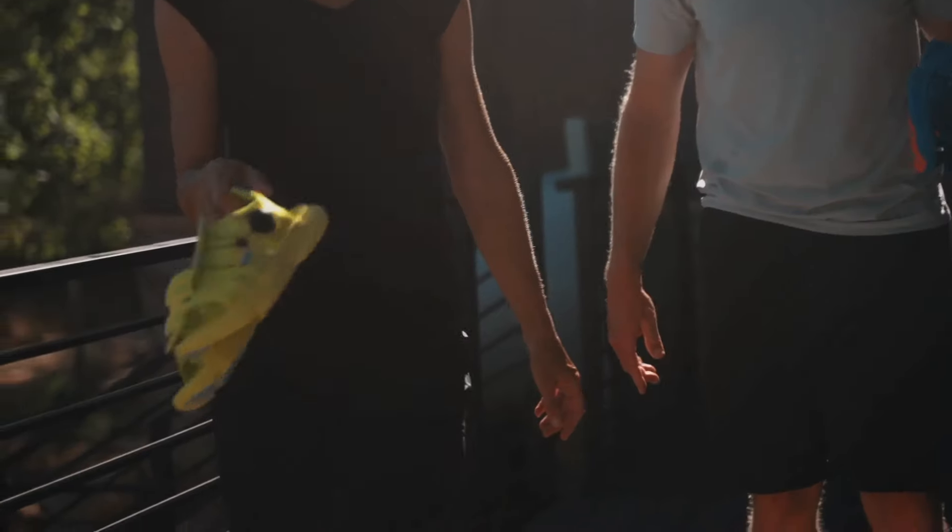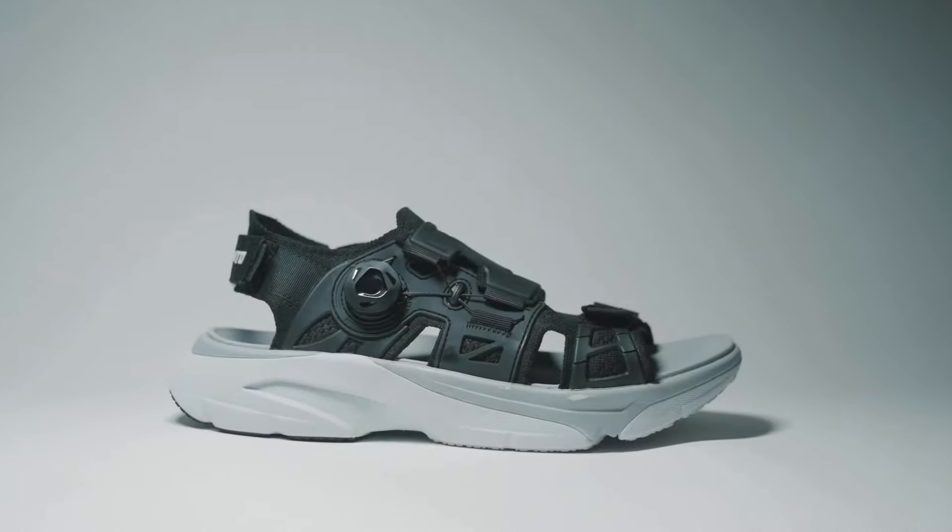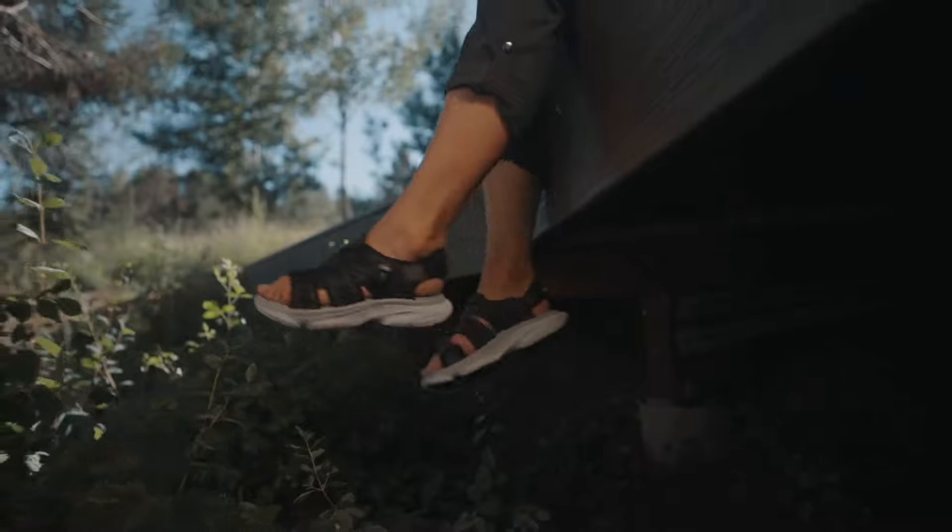At Amento, our mission is to create great outdoor footwear with true athletic inspiration. Introducing the Martlett, first-of-its-kind outdoor athletic sandal.